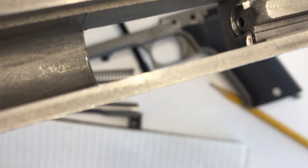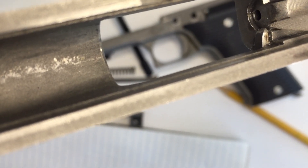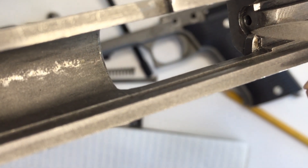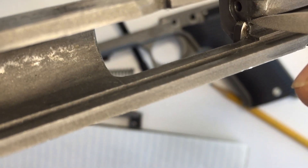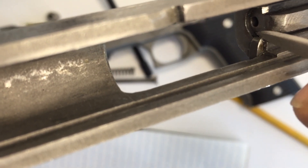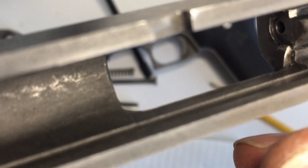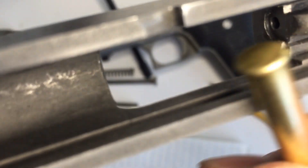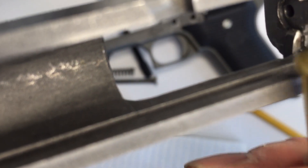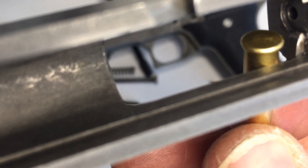Alright — just figured out a way to get a slightly better view of this area where we're working, which is right here. That's where my burr was — it's gone now. There's a little corner of the extractor, just the corner there. Want to make sure there's no burrs on that, because as my round goes in there, it was getting scratched up pretty good as it was just forced through there.